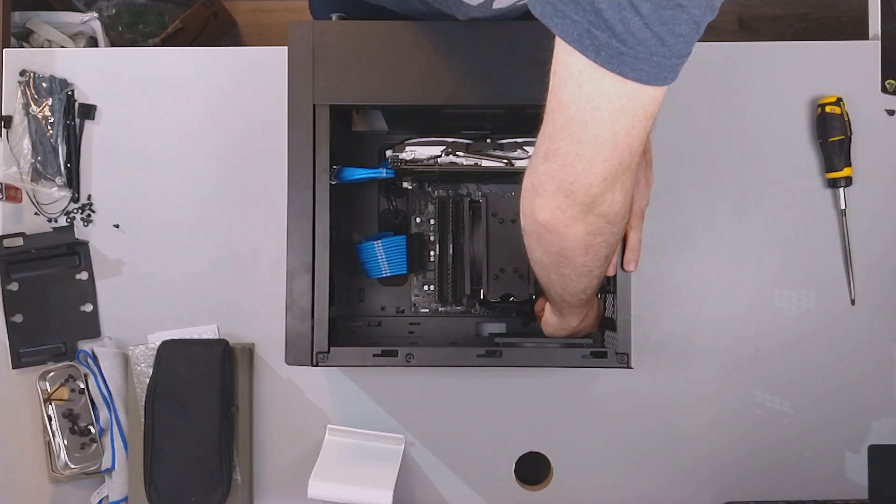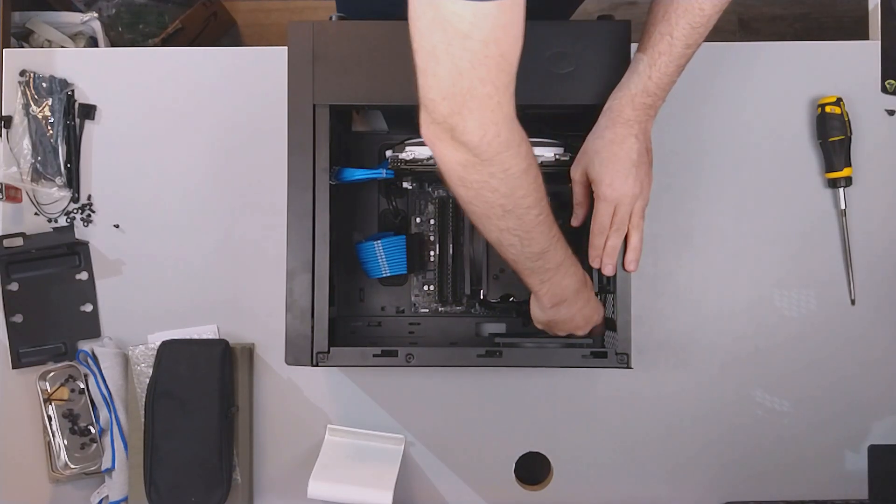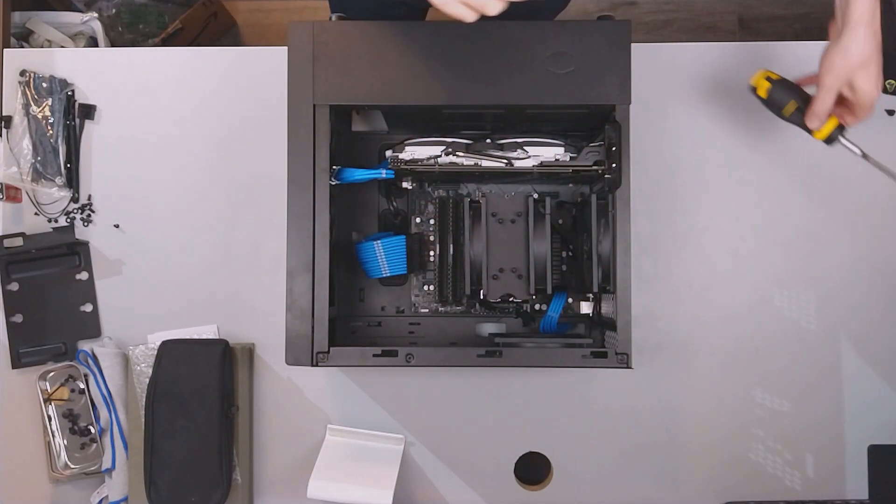Getting the EPS connector out — there we go. Okay, let's take out the GPU.